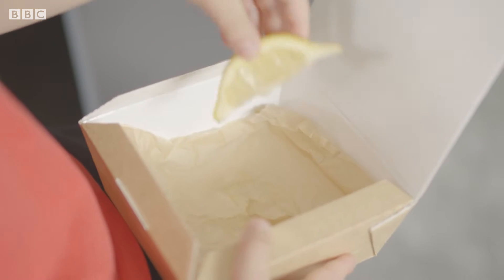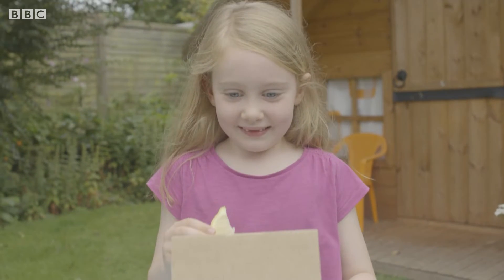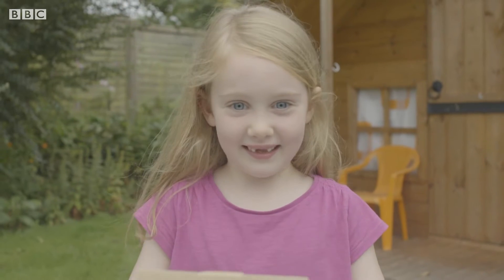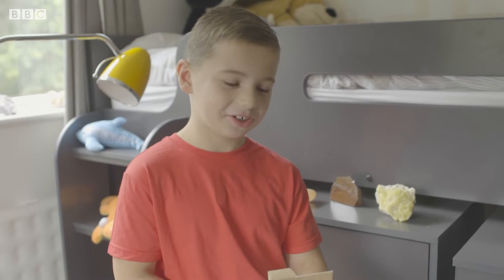What's that? I think it's a lemon. It is a lemon, Olivia. It's very sour. You're sour and sharp. Don't want any more of it. Sour. I don't like it.